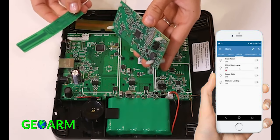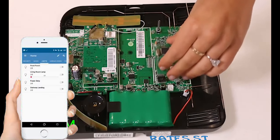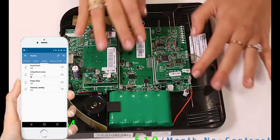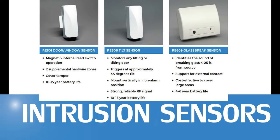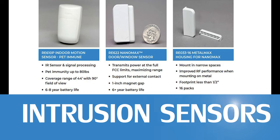Having multiple communication path options allows end users flexibility in monthly monitoring rates. Alula has created a whole new line of security sensors and peripherals. This product line features 128-bit one-way encryption back to the Connect Plus panel to protect against RF jamming.